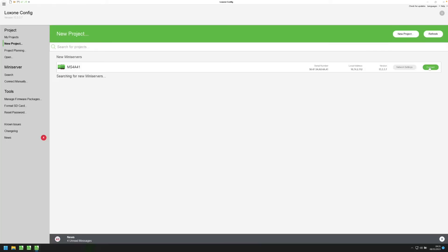Firstly, how do I know which mini-server is the right one to connect to, should there be multiple mini-servers within the network? I can start the search and then easily determine based on the serial number which is the correct mini-server. In my case, the mini-server has the serial number 504F94A04A41 and the hostname defaults to MS4A41 — always the last four digits of the serial number. Now I can connect to the mini-server.